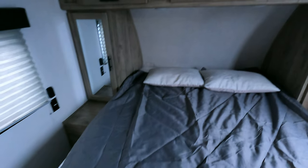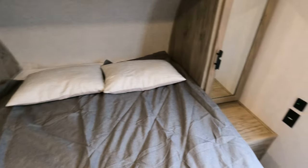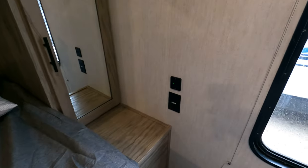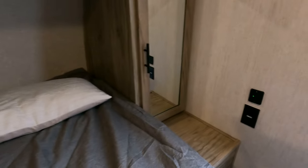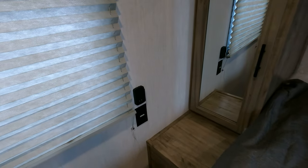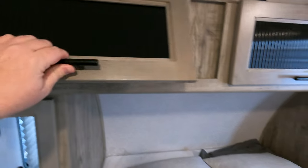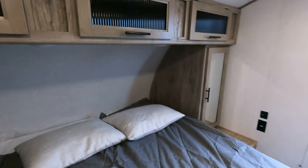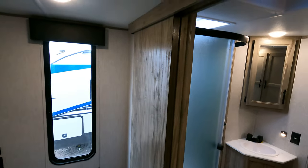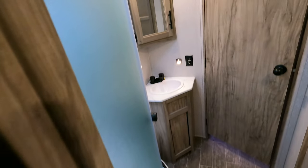Master bedroom — pretty straightforward. Nice-size queen bed. You've got power on this side of course, hanging storage on either side, and more power over here. Your upper storage gives you just a little bit of room and it's not too low, so you shouldn't have a head-knocking situation. There is a sliding door right here for the master bath.